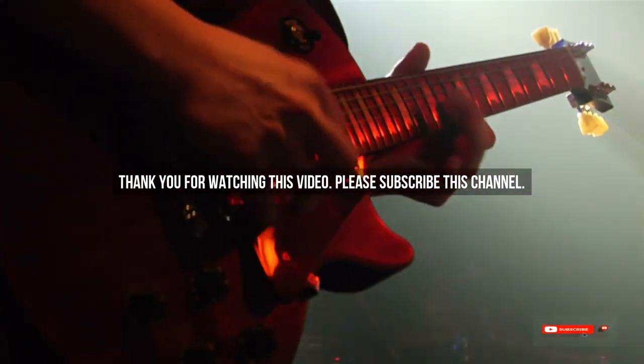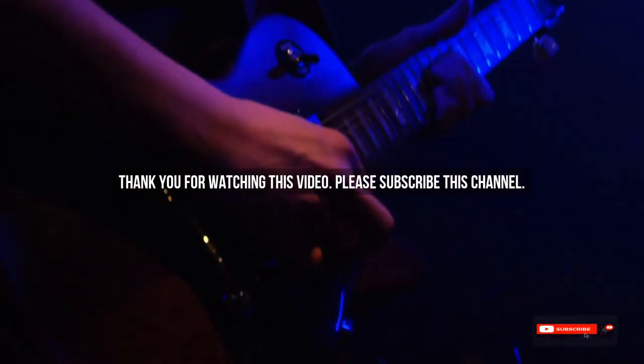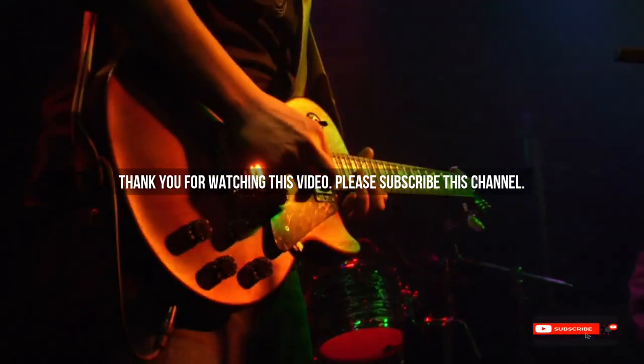After watching our short list on best guitar players, you may now have a clear understanding of which one you should buy. Check the description below for the mentioned product links. Thank you.